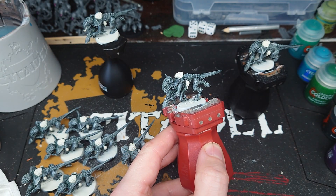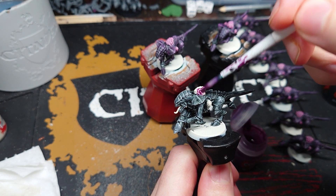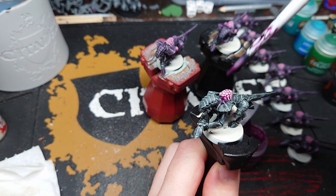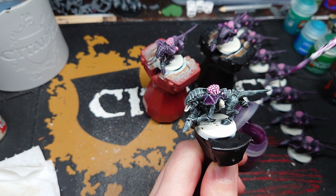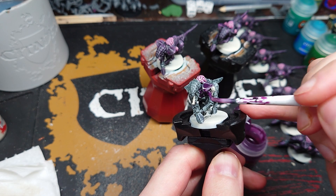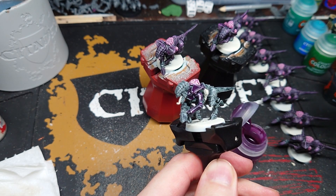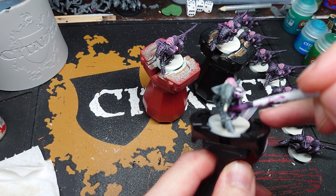For this I'm going to use contrast paint again. The base colour of my Tyranid army is purple, so for this stage I'm going to be using Magos Purple, and all I'm going to do is paint over the entire model except for the gun. I'll be painting the little armour plates on top, but not the body of the gun, and I won't be doing the teeth, the claws, or the hooves. You can see why I used the black contrast paint — because it's lighter than normal black, we're already getting a tint of purple over the whole thing, so it reads as dark purple rather than black.